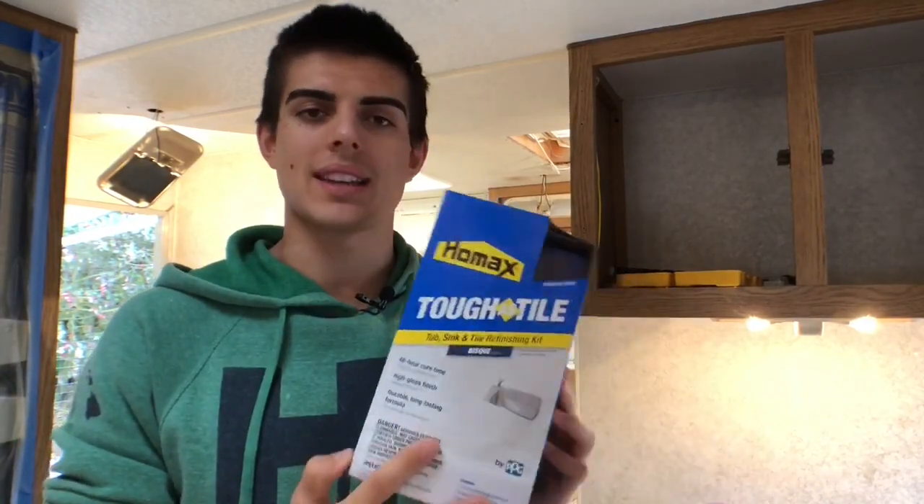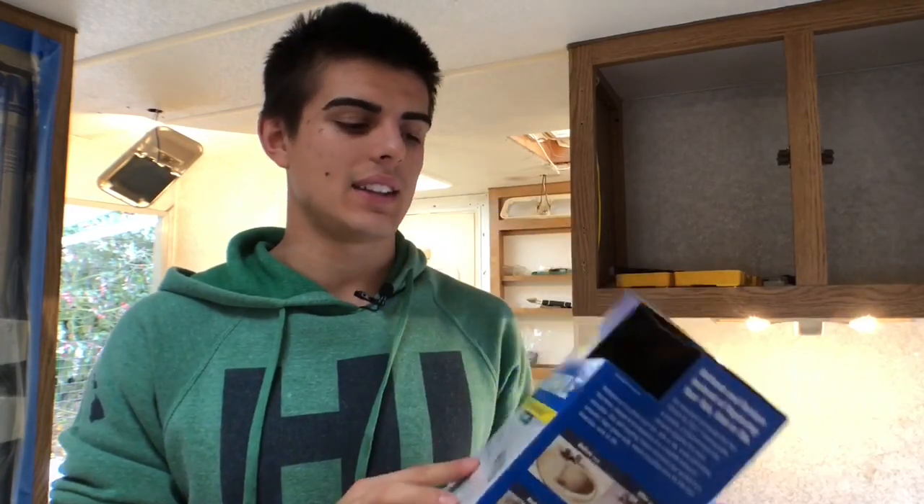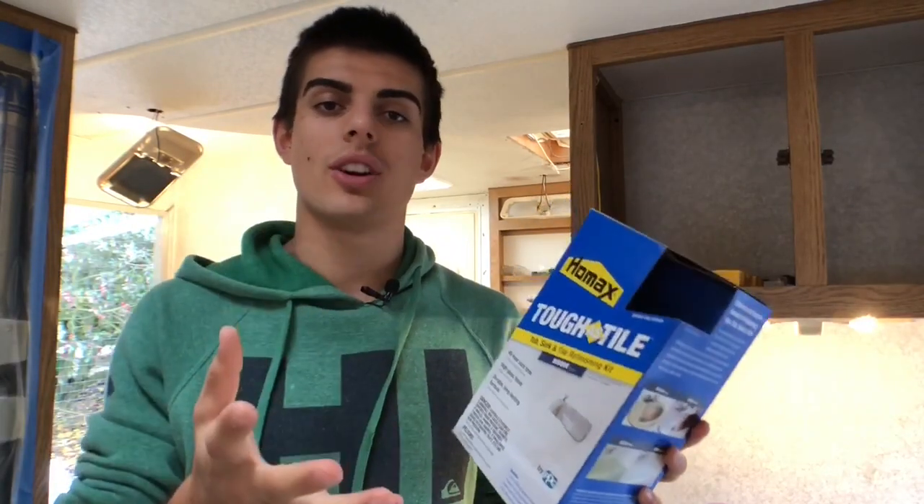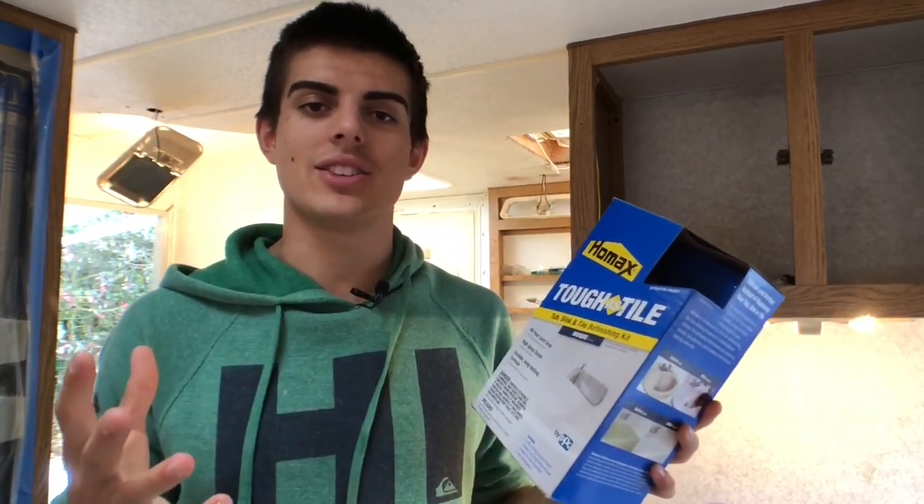I've done a few of these already — they're simple if you know what you're doing and if you prep right. I'm using HOMAX's Toughest Tile aerosol cans. I've usually used my airless sprayer with a different kit, but today I'm going to use this kit and we are going to see how it turns out, so you are along for the ride.